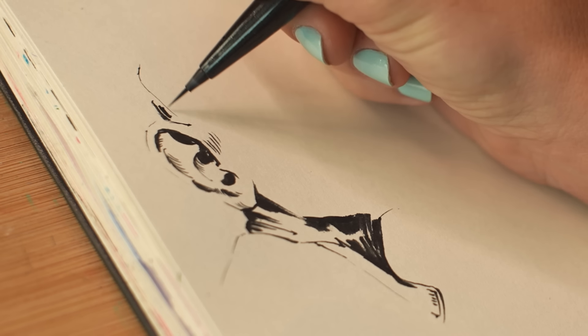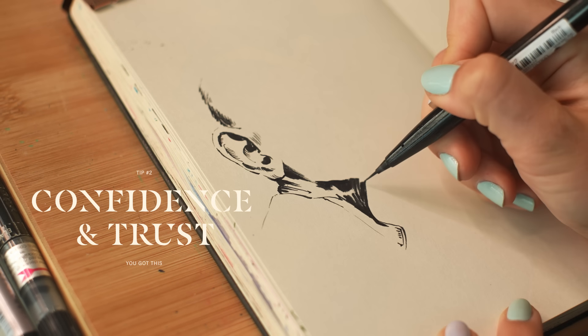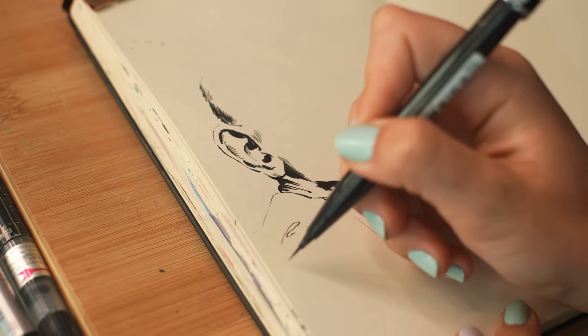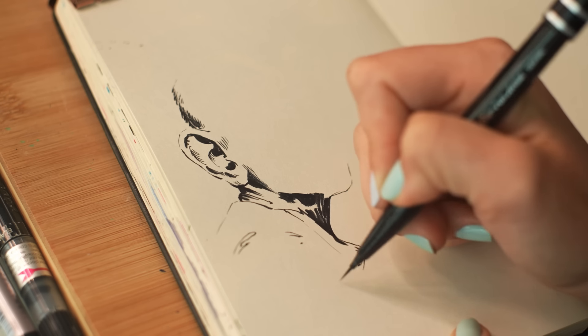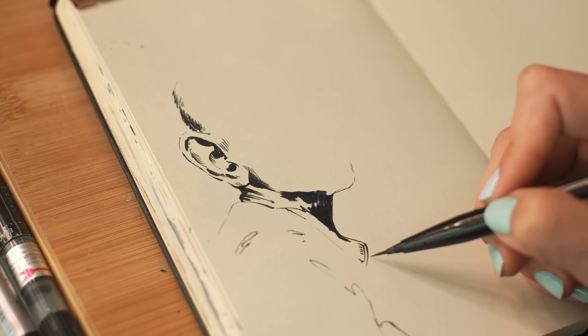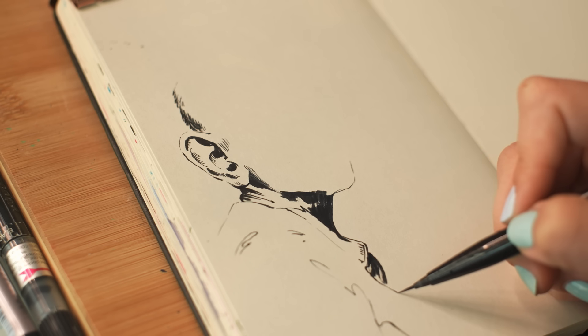Especially with that first sketch breaking into the blank page — you've got to be bold, confident, trust yourself and trust the process. When you make a mark, you can't really go back, you can't really erase. You pretty much have to draw with great intention. And yes, although it may feel pressuresome, it's actually a great confidence booster.